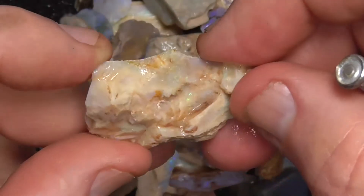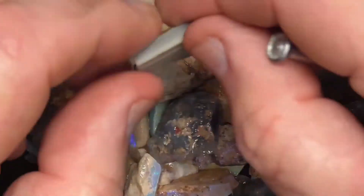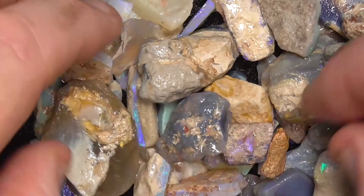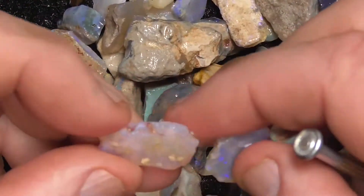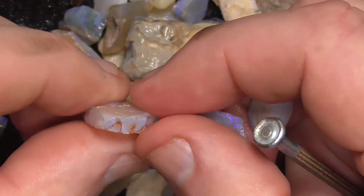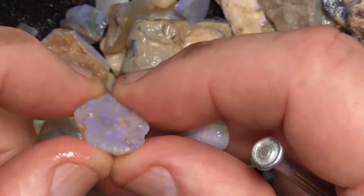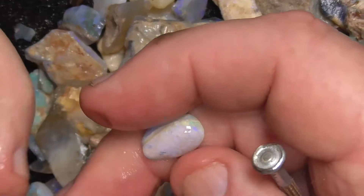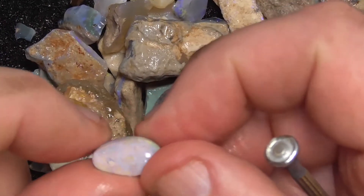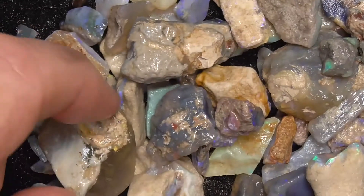It looks like it might be a piece of material from South Australia — I can't guarantee. You can see quite often cutters work on several parcels and they get mixed up occasionally with little bits and pieces. These are pieces of crystal that you could make doublets out of. Here's a bit of a rough cabochon — it's been thrown away, you can see why: it's just full of sand.